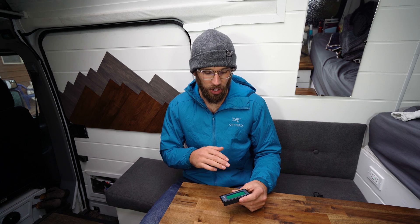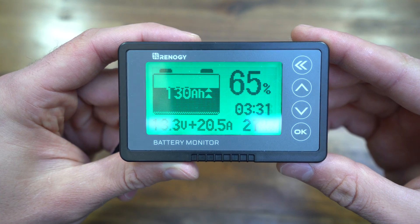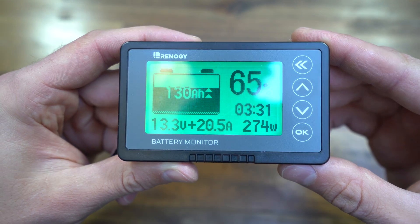It has been a while since I've done any reviews of the electrical components in our van, and I'm pretty excited to get back into it. If you've been following us, we just got back from Portugal a little while ago. We are back in the van, which we missed dearly, and it's been a lot of fun back in Canada.